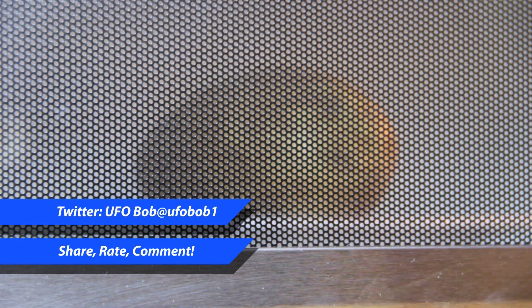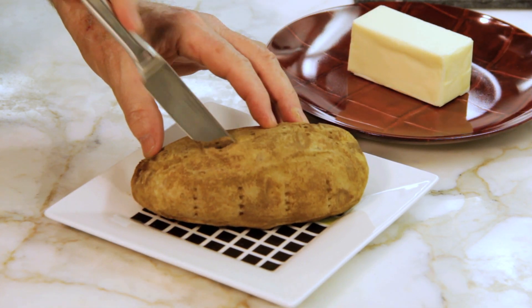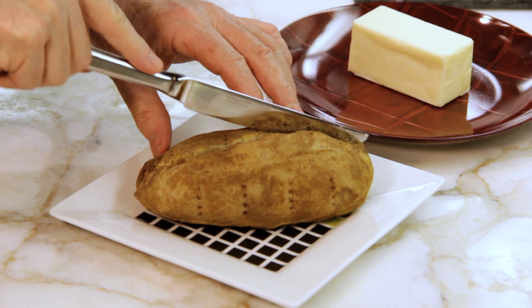Now you gotta realize that the time needed to cook your potato — I mean tater — will vary depending on your microwave's power and the size of your taters.